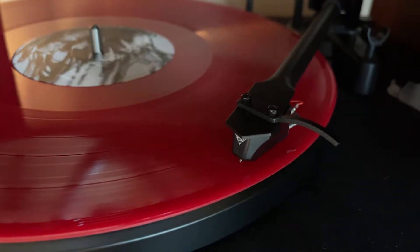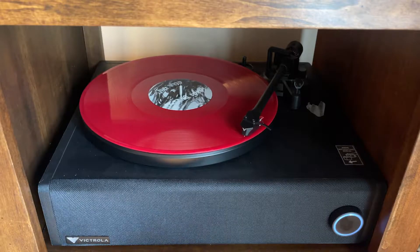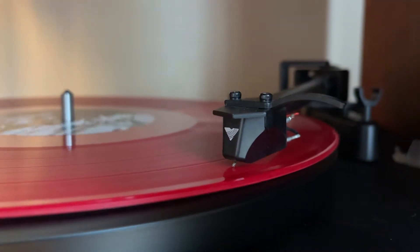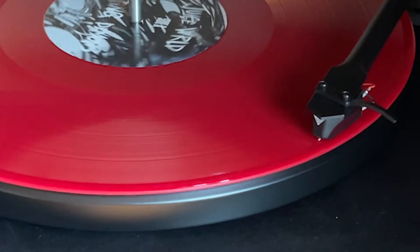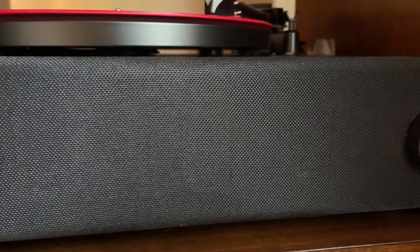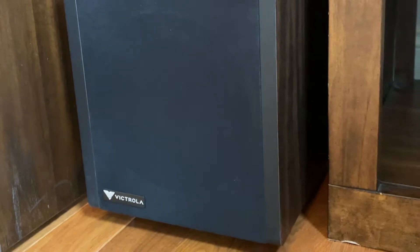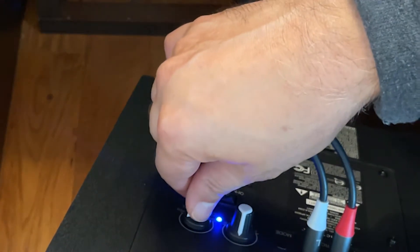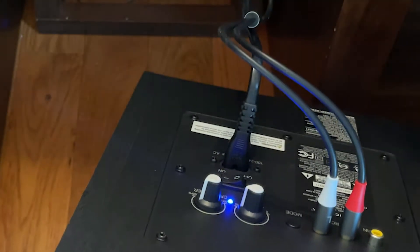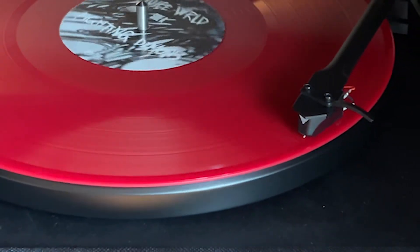Simply amazing. There is no sound similar to the clarity and static you get from vinyl, and I absolutely love this record player. The sound and bass of this record player is rich.